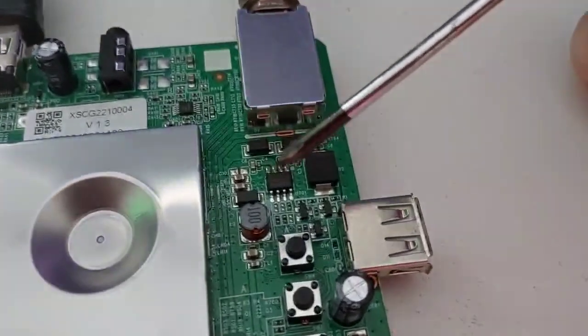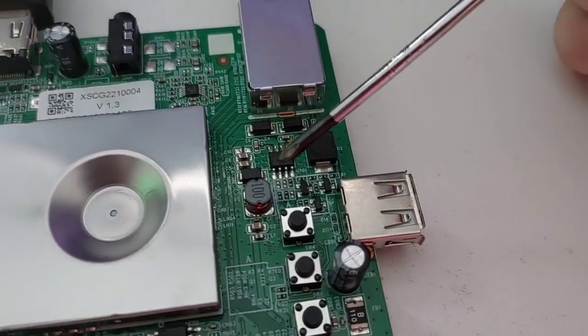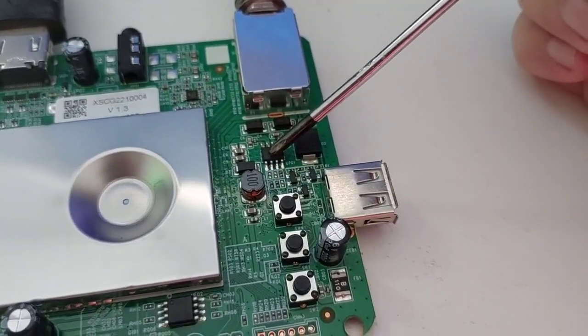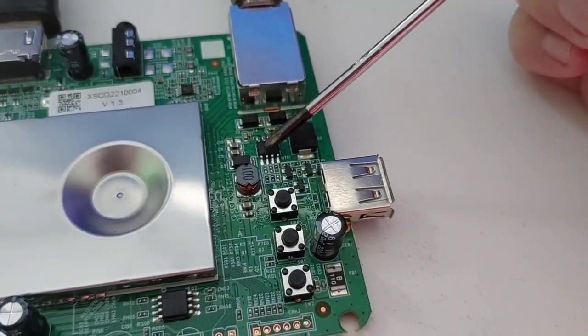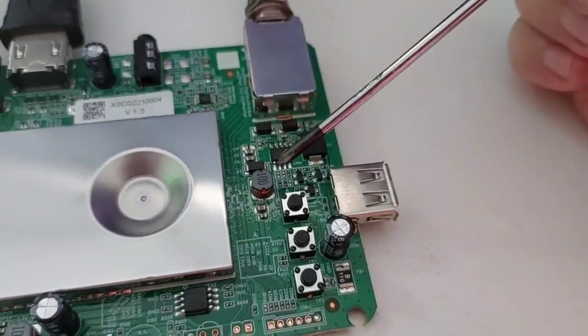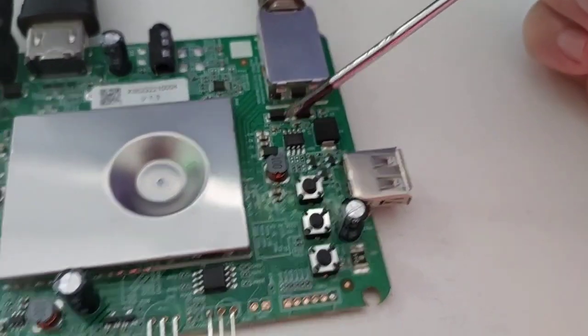A única coisa que vocês se ligam é isso aqui: se um dia o aparelho de vocês ficar sem sinal, pode ser o dobrador. Lembrando que ele recebe o pulso do micro para fazer a polaridade vertical e horizontal.